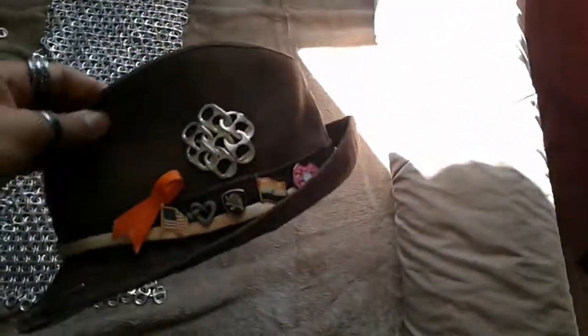Here's what I have on my hat. I hope you enjoyed.